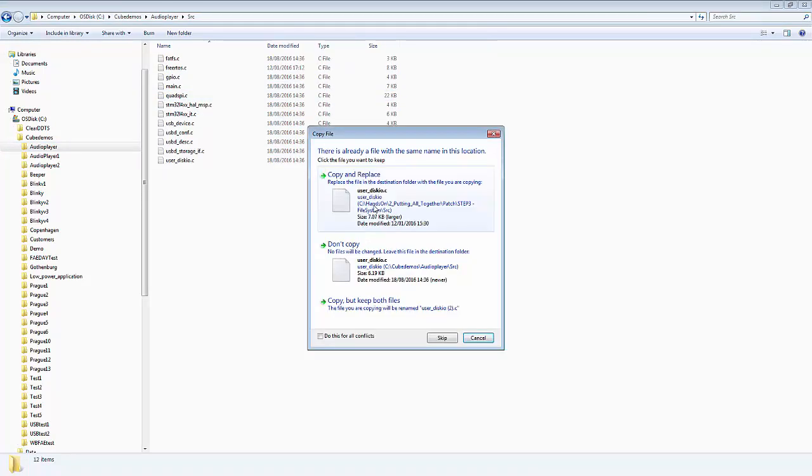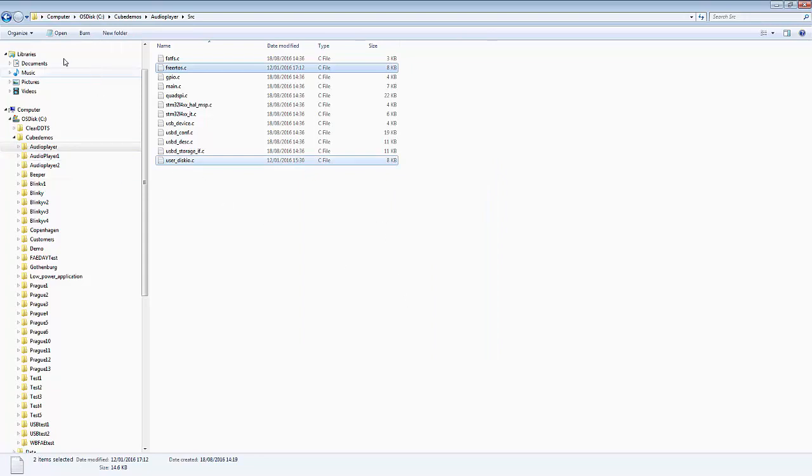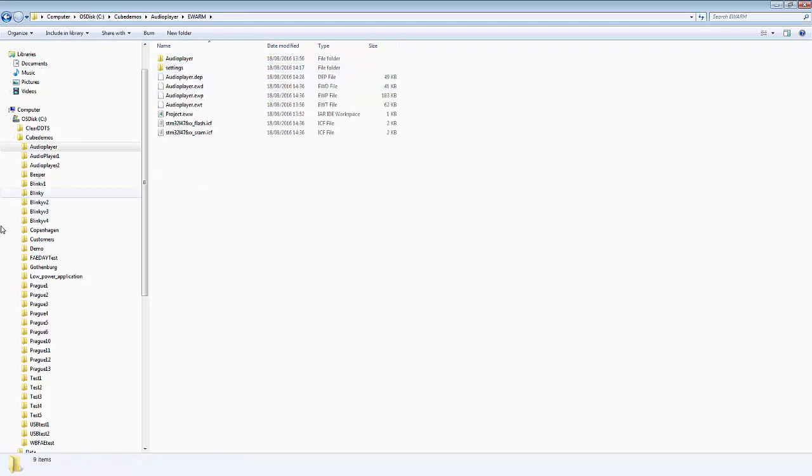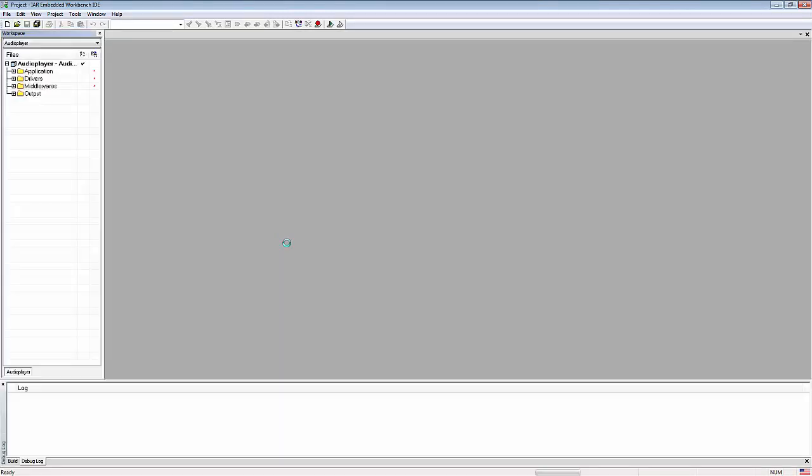Replace and replace. Now we can go into the e-warm and launch the project eww again with our new files. We have it opened, so if I now press F7 to build the project.